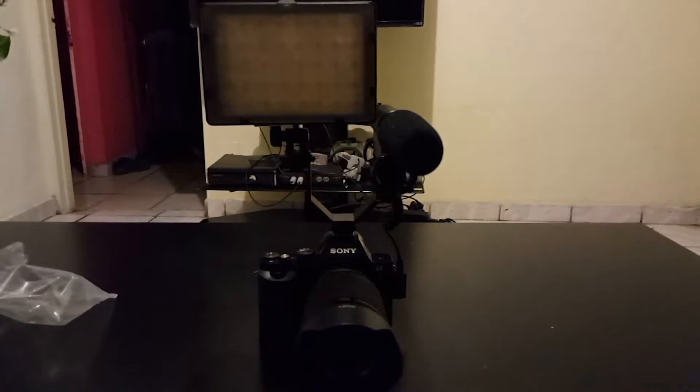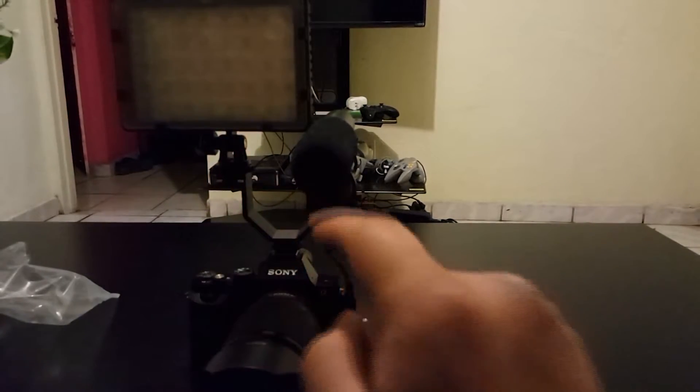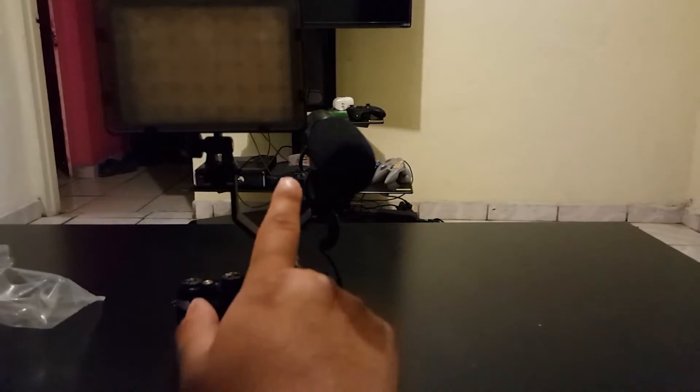Alright, so I got it all on there. It's pretty nifty because this light right here is enormous and this microphone is pretty skinny, so there's even enough gap space — it's not even touching. That's pretty awesome.